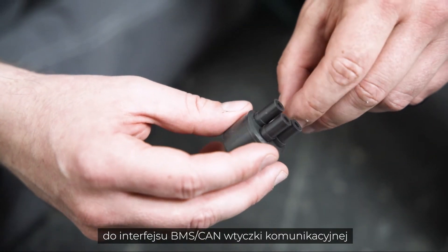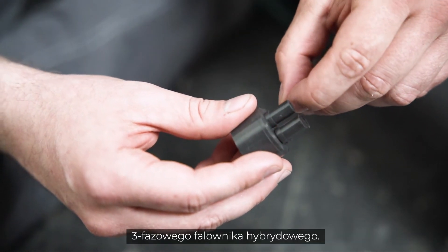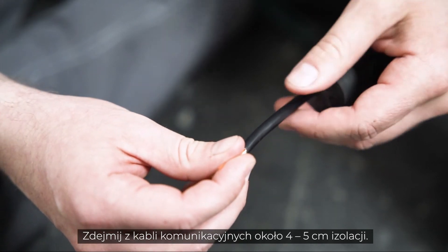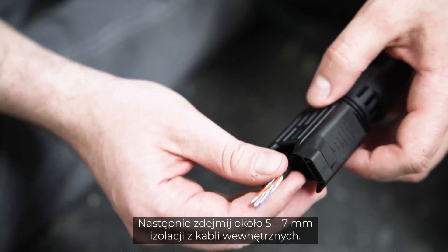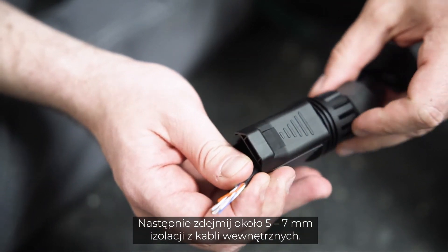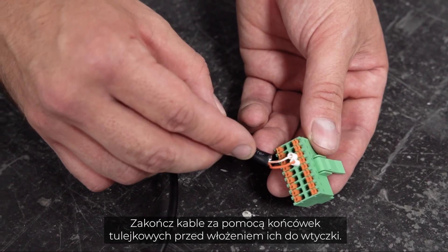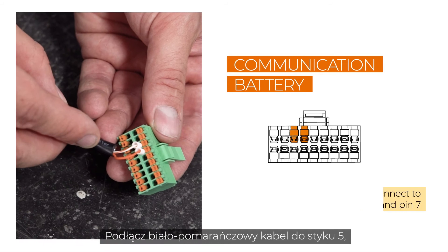The other end of the cable needs to be connected to the BMS CAN interface of the communication plug of the three-phase hybrid. Remove approximately 4 to 5 centimeters of the cable sheath of the communication cables, then strip approximately 5 to 7 millimeters of the inner cables. Fit the cables with end sleeves before pushing them into the plug. Connect the white-orange cable to pin 5 and the orange cable to pin 7.